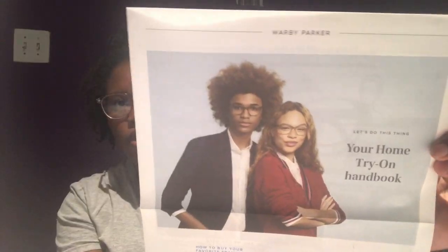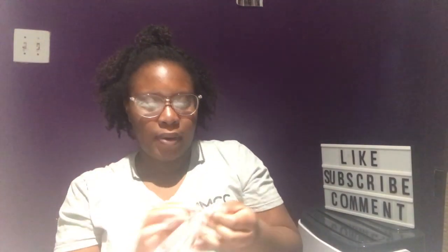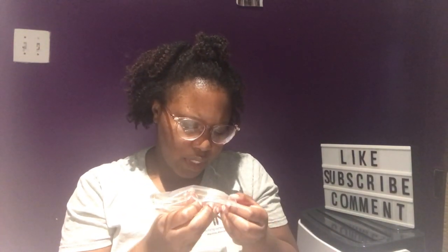The first thing I see here is: 'Thank you so much for ordering a home try-on.' There's also a Warby Parker home try-on handbook. I'm going to take them out of the package. This first one is the Loriel Elderflower Crystal.